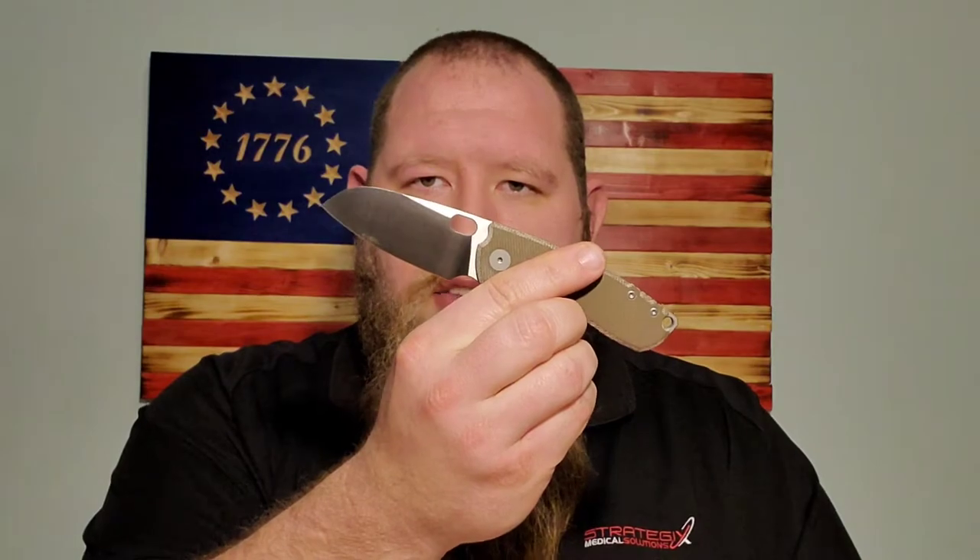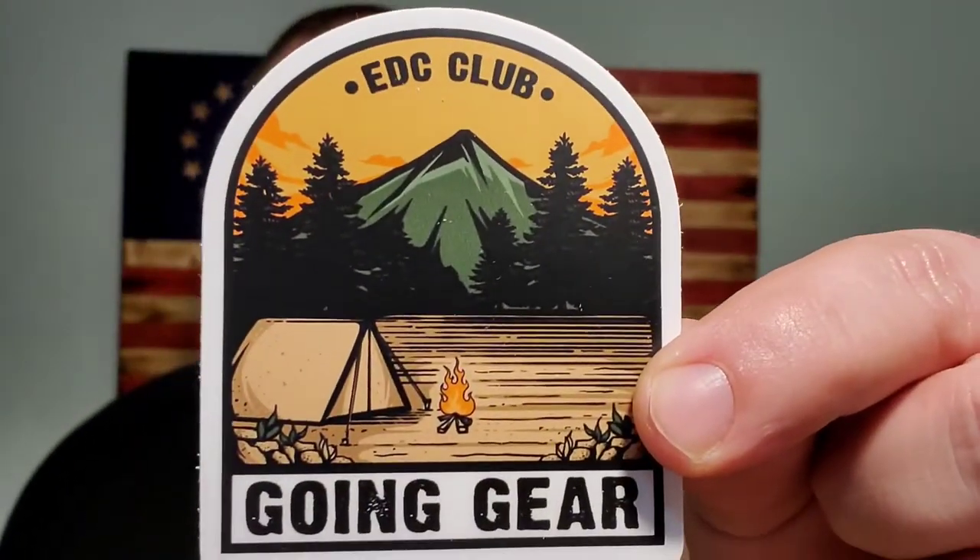The unboxing knife is the Urban EDC F5.5. There's a lot more stuff than usual — usually you get like two or three items, and it looks like we have three items. As usual, we get the really cool Going Gear sticker, a really high quality sticker, and then of course we have our list of items. Let's get into this.